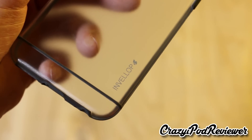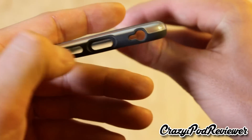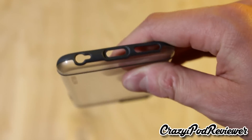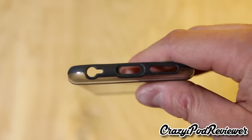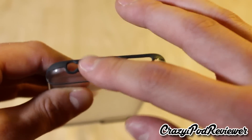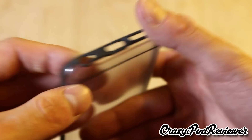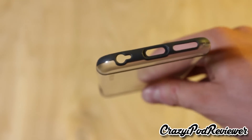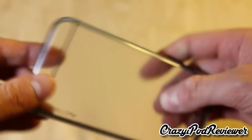You can see down in the corner we do have the Envelope logo. Looking down at the bottom, we have plenty of room for most of the ports, except for the 3.5mm headphone jack — that's one thing that really bugs me about iPhone cases, they don't always give you a lot of room. This looks really small. If you have a really big jack that you're going to plug in, something professional grade or high quality, you might have to remove this case first. If you have an auxiliary jack that you use all the time, this might not be the case for you.